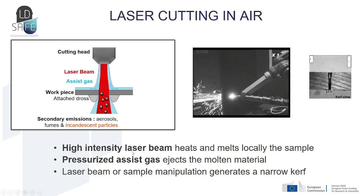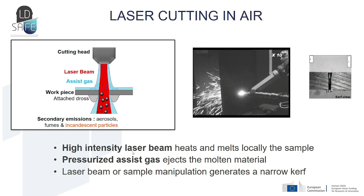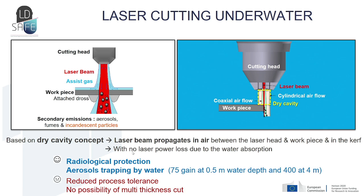By manipulating the laser beam or the sample, we can generate a very narrow kerf. This technique can work in air but also underwater. The underwater laser cutting principle is based on a dry cavity — a bubble created between the cutting head and the workpiece — which allows the laser beam to propagate in air between the cutting head and the piece, resulting in no laser loss due to water absorption.